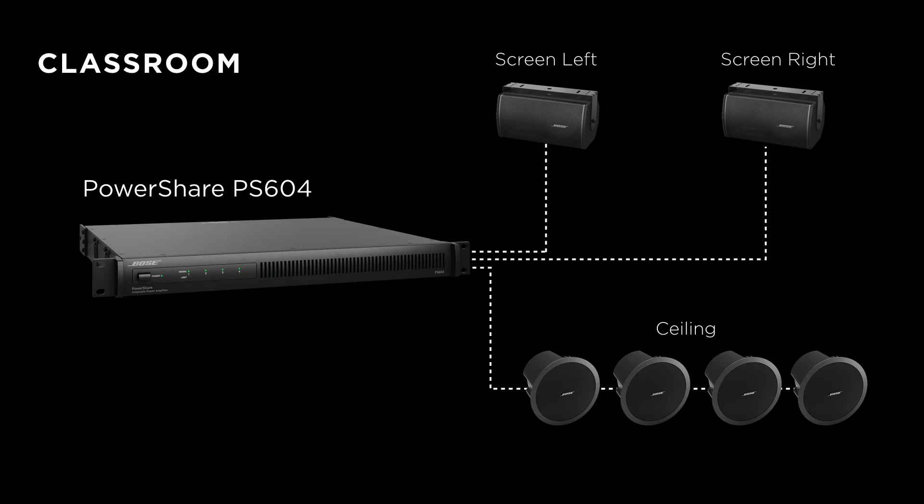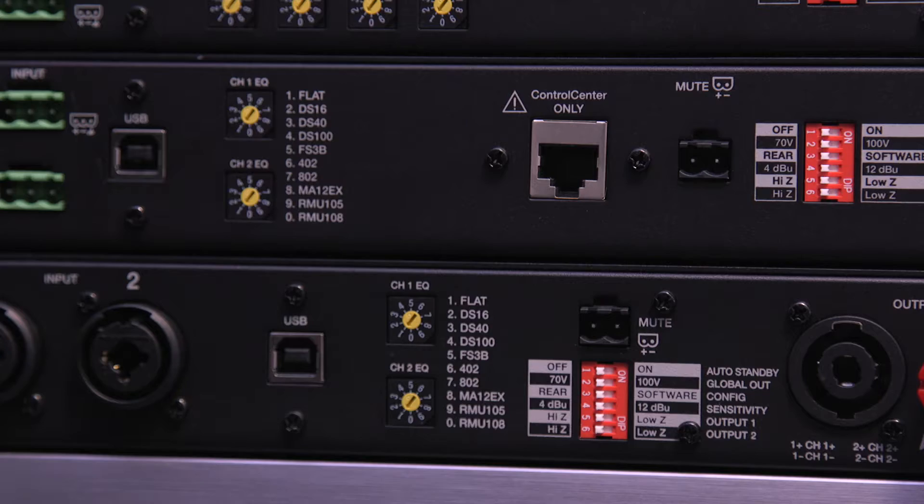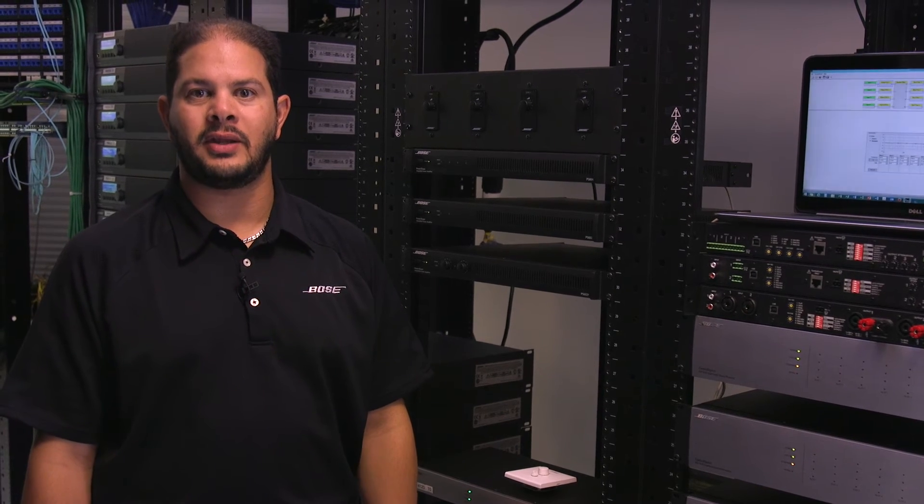This classroom example demonstrates how PowerShare amplifiers are ideal for mixed load applications. In this case, the job requires both LowZ stereo loudspeakers and HighZ mono loudspeakers. And to make setup easy, each output has a loudspeaker EQ dial for quick recall of 10 different Bose loudspeaker presets and limiter settings.